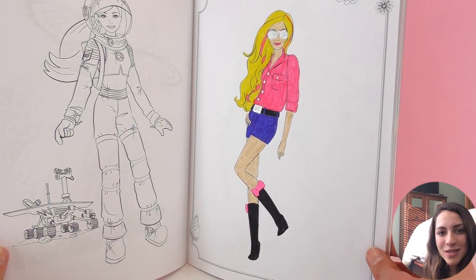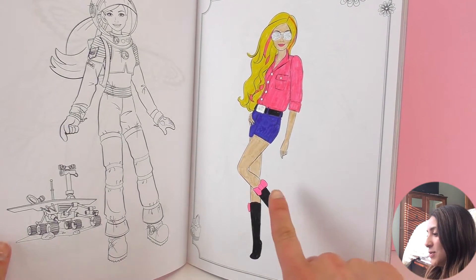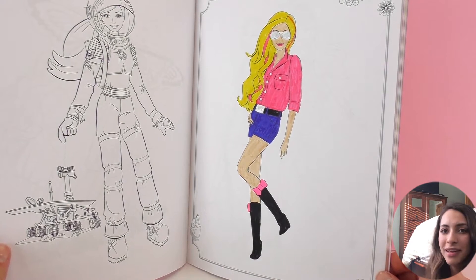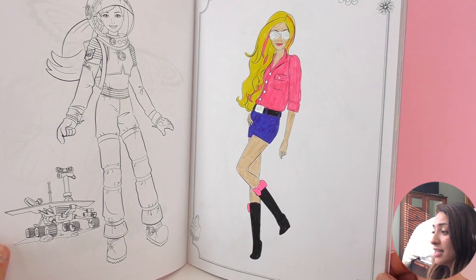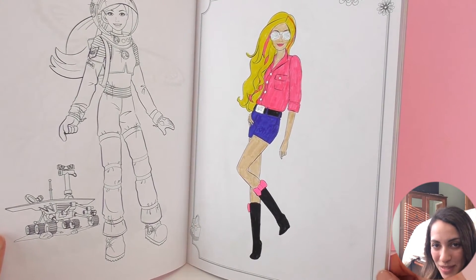Let me know what you think of this drawing. Do you like it? I really enjoy it — this is super cool. We can choose from other designs as well, so you can write in the comments below which one you want me to color next and whether or not you want me to decorate it with stickers. I think that would be super cool as well.